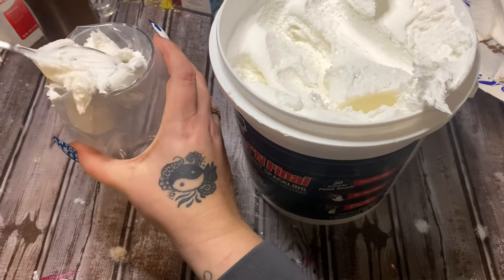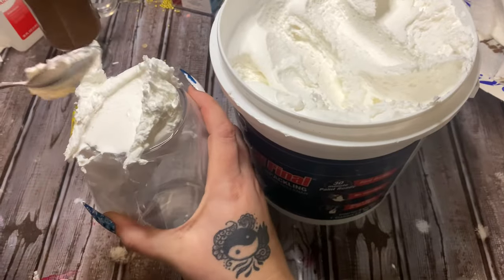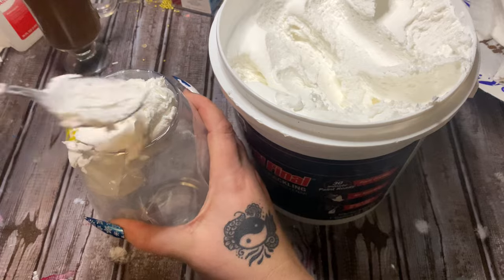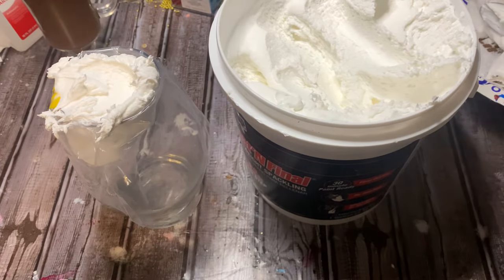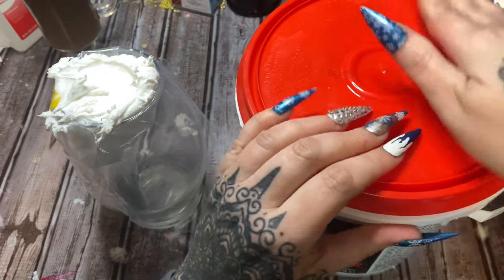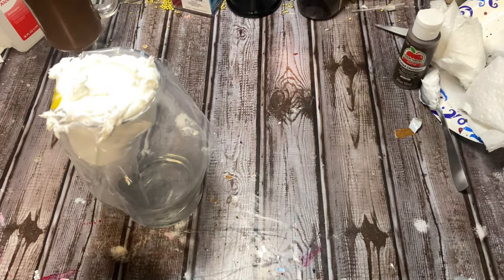You don't need a whole lot — this is just for this project here. This is actually too much, but I have some more fake cupcakes I'm going to be making so I'll use it for those as well. Make sure you put the lid back on the spackle container because you don't want it to harden up or dry out — keep it sealed.